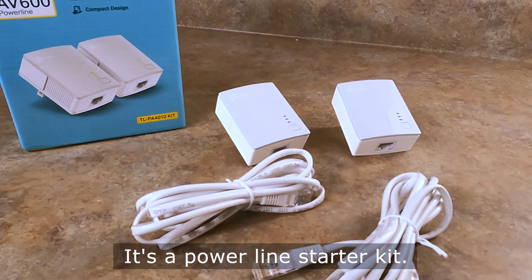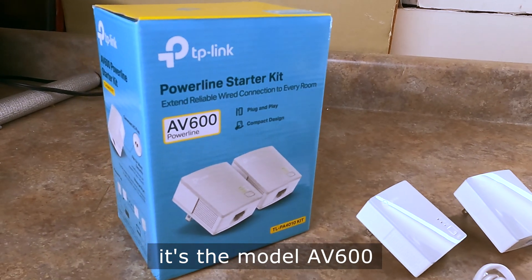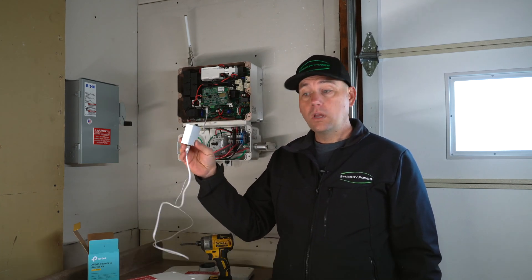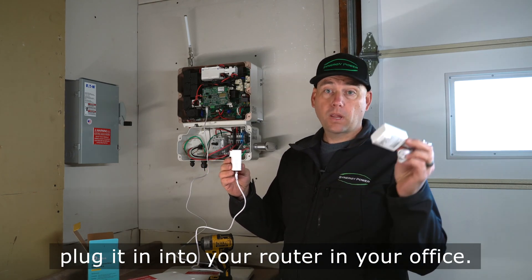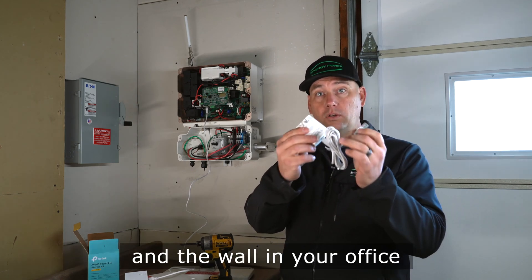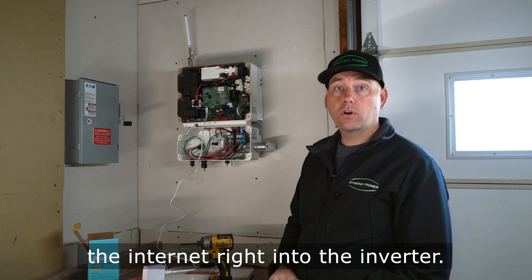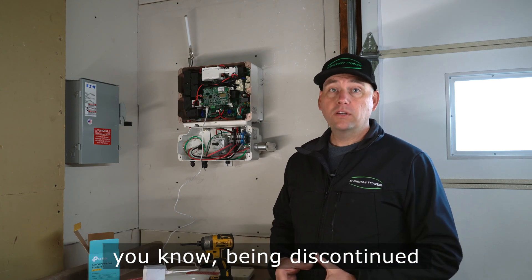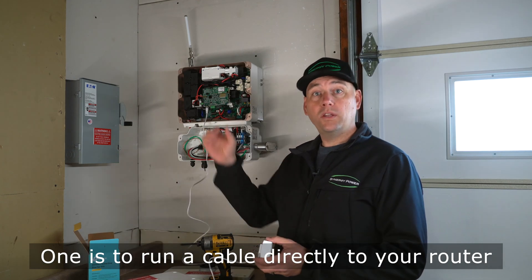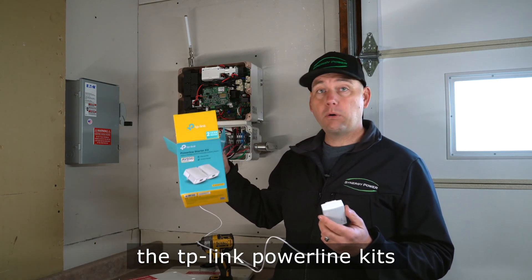Another option is to use a powerline starter kit — this one is made by TP-Link, model AV600. You plug one end into an outlet in your garage and the other end into your router in your office. These should be plugged directly into the wall, not into a power strip. This brings the internet right into the inverter. So with 2G and 3G networks being discontinued, there are two options: run a cable directly to your router, or use devices like the TP-Link powerline kit.